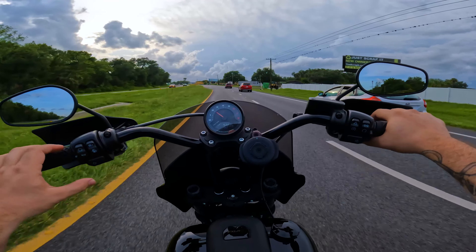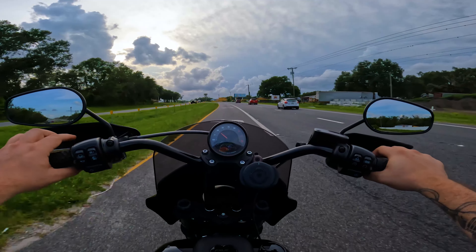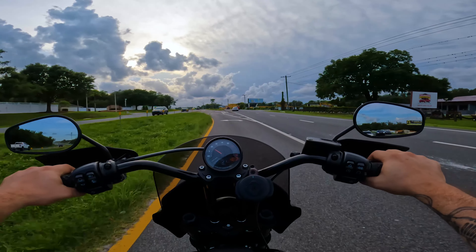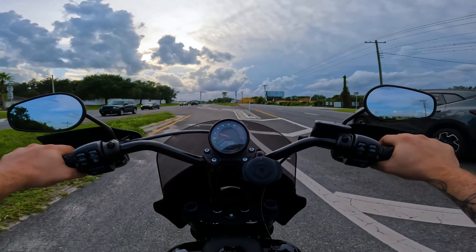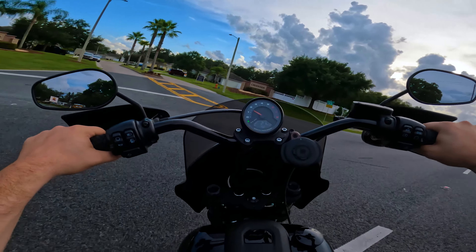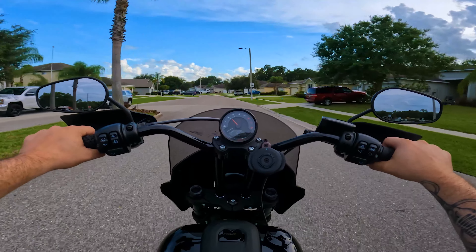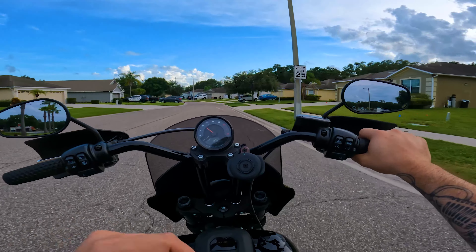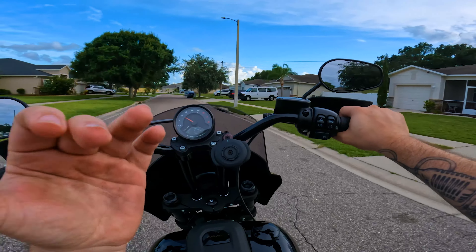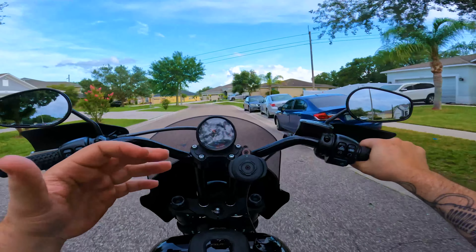The other thing I got from Memphis Shades along with this Road Warrior fairing is the headlight shroud — you can see it in there. It gives it a cleaner look inside the bike, and it also allows you to take off the fairing without your headlight looking like a naked piece of metal. It gives it a nice cool look for whenever you want to ride naked — and by naked I mean the bike, not not having clothes on.